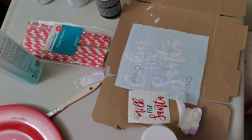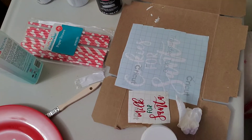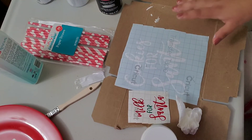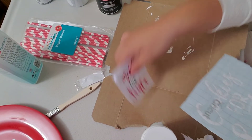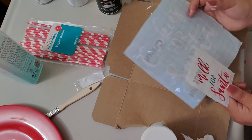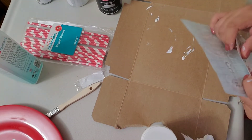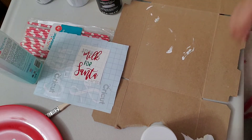I also went to Hobby Lobby to look for some chalk paint and I found this one in white. I'm using chalk paint because it dries faster. For the stickers, I cut them with a vinyl cutter, but if you don't have a Cricut or vinyl cutter, you can use regular stickers — I found some at Hobby Lobby and I'll insert pictures of some you can use.